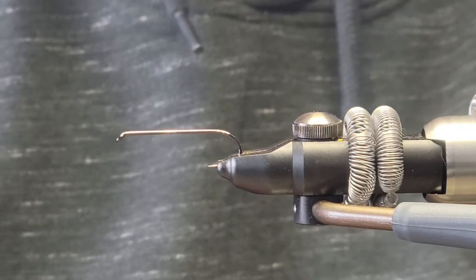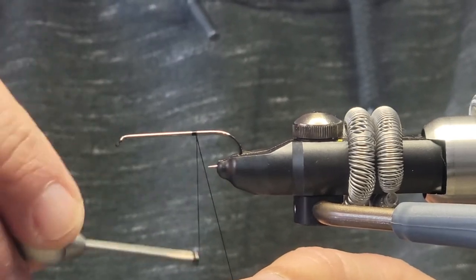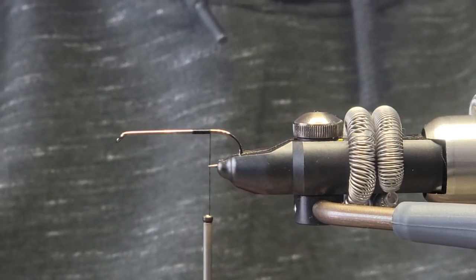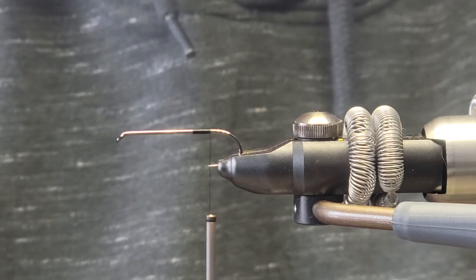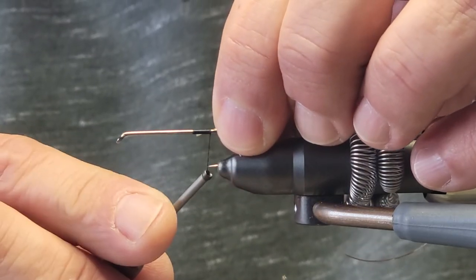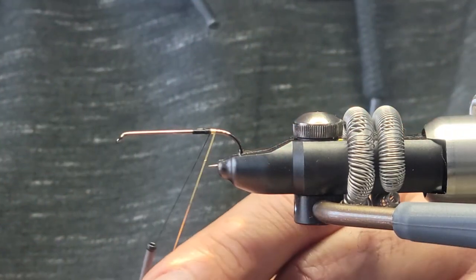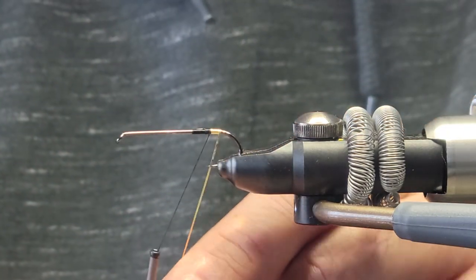Hi guys, welcome back. Today we are tying the steelhead goblin streamer. We will be starting with some 6-0 black thread — tie that in at the back, wind it back just up to the hook point, and we will be tying in the gold tag. The tag just adds a little bit more flash so the steelhead can get attracted to it.